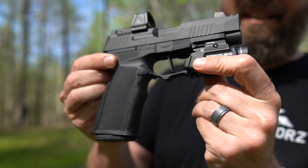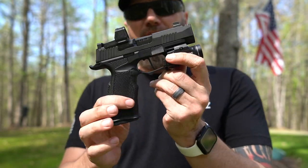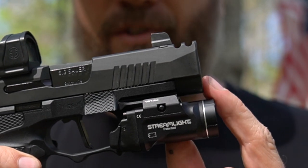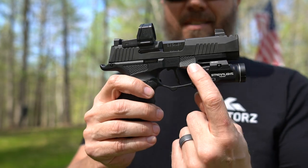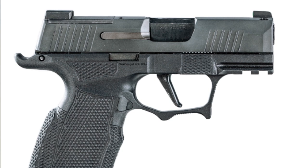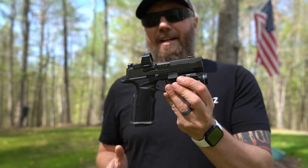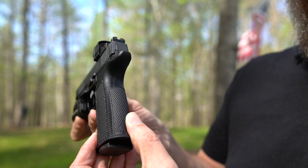Up first, that beautiful Icarus Precision grip module. Now this one is actually for the P365 and it's called the subframe. You'll notice the dust cover portion doesn't come up quite as far as the end of the slide on the X Macro. The sub version will actually fit a traditional P365, or your XL or your X Macro, and it'll come out just a little bit further. So you have a little bit of flexibility with this subframe.